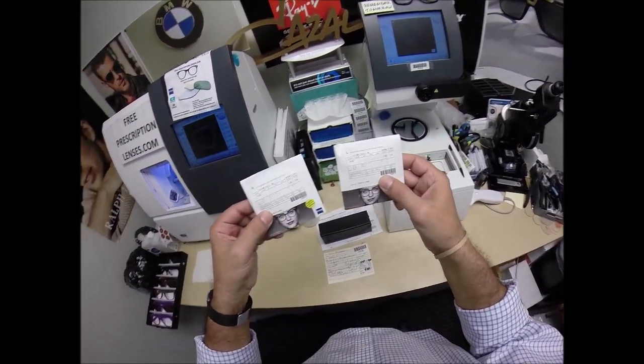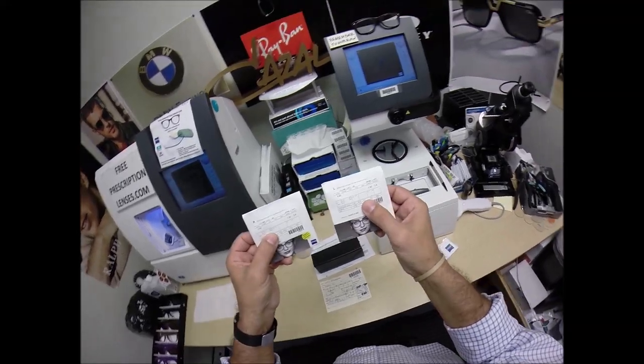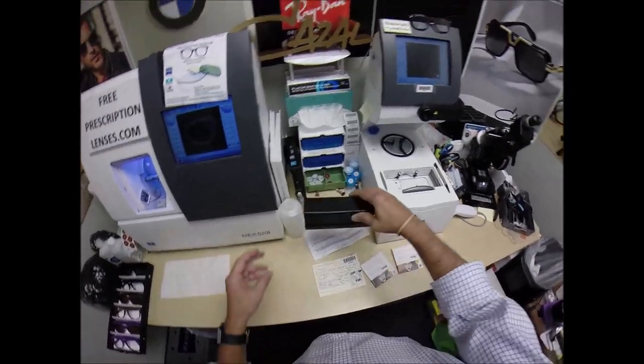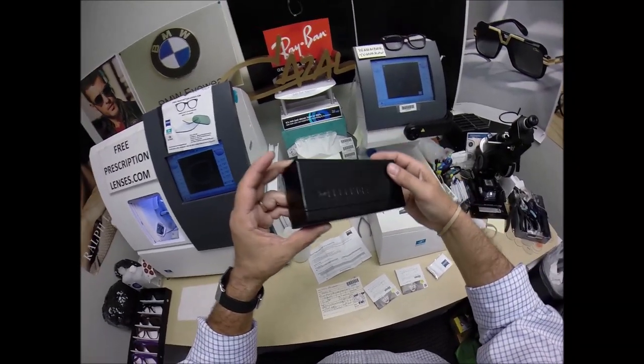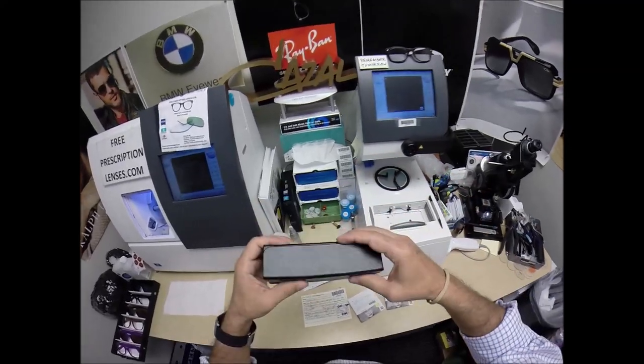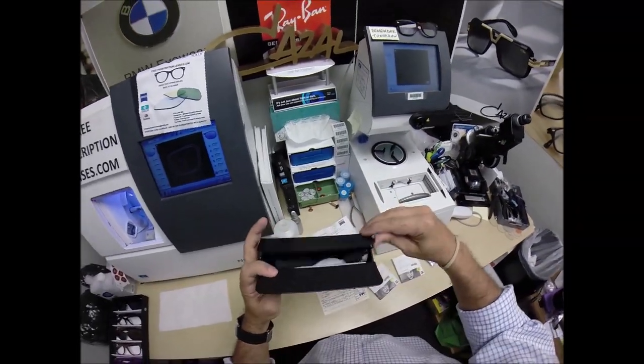I'm going to show everyone how I bring that loving feeling back to glasses when I cut your Zeiss Progressive Light D Digital Freeform Progressive Lenses with the Photofusion Brown and Duravision Chrome Anti-Glare for the Cazao Legends. This is model number 616, color 96, which is the Dark Walnut.